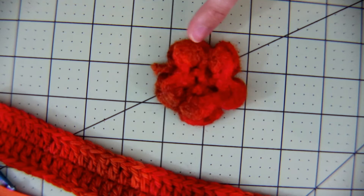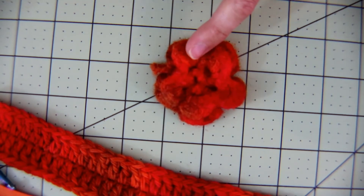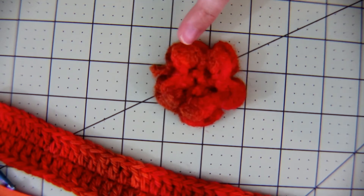When you felt a product, what you're doing is soaking it in hot water, adding a little soap, and then agitating it. That agitation causes the fibers to break apart and then kind of reform as a solid mass. And that's what we have here as the felted flower.